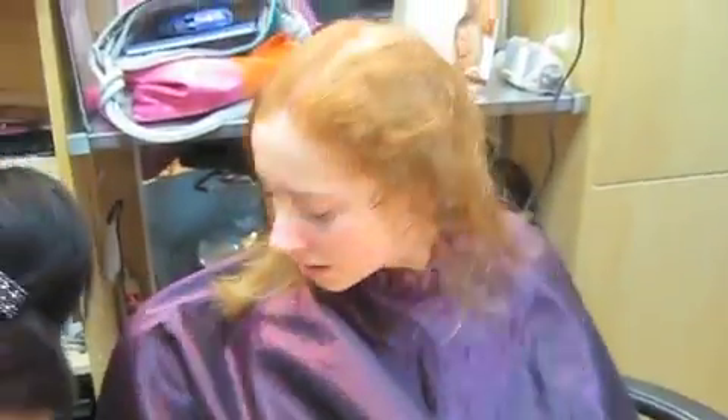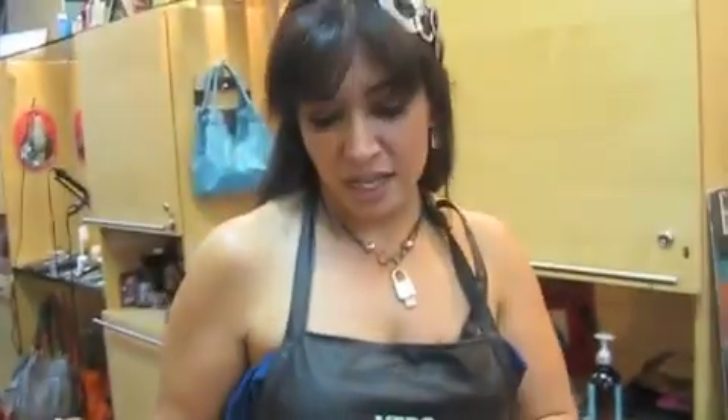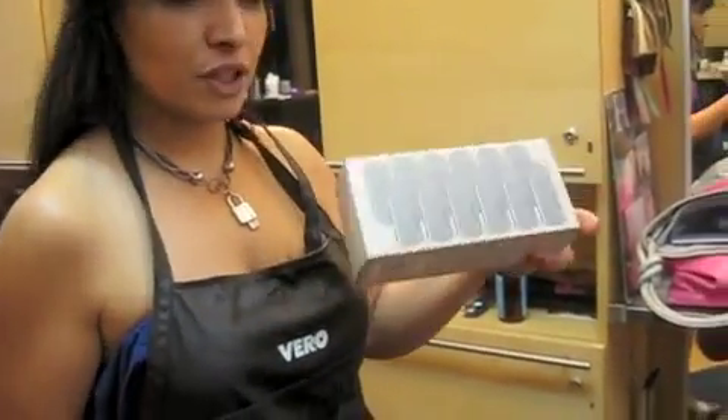All right. And guess what we have today? I'm going to introduce the Kevin Murphy Roller. The Kevin Murphy Roller? For styling your hair. If you want the ends to be bouncy, you can use that, and I'm going to show you how to use it.